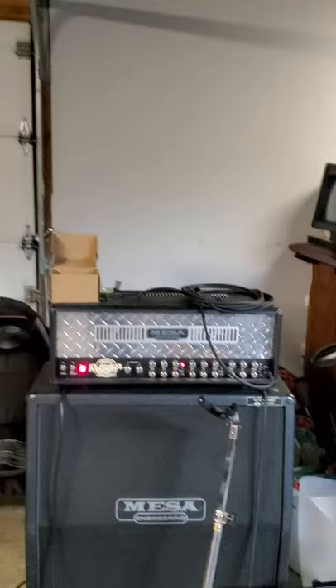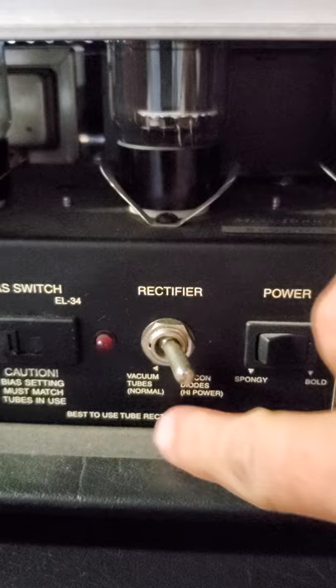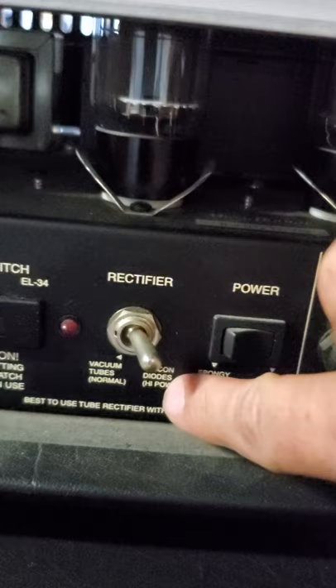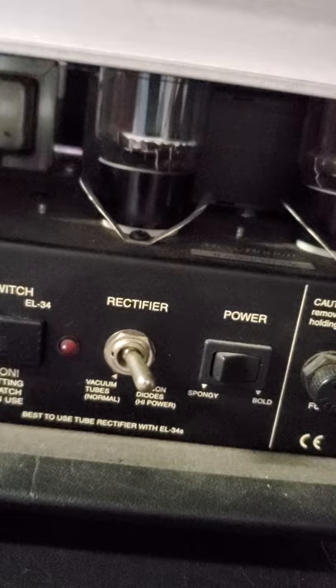There are a couple things I do with this head to change the natural sound to get what I want. There's a rectifier switch — you've got vacuum tubes and silicon diodes. The vacuum tubes give you more of your traditional metal sound, while the silicon diodes give you more of a modern punch that's tighter. It feels like it puts some compression on it, but you lose some of the saturation from the gain. I also have the power output set to 'bold' rather than 'spongy.'